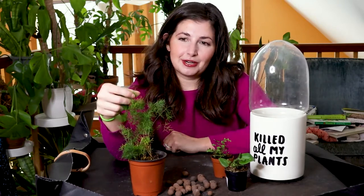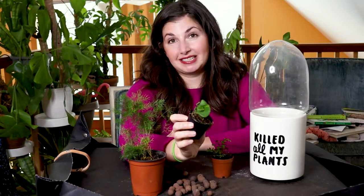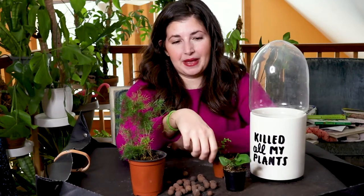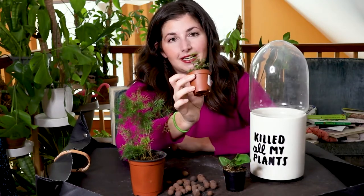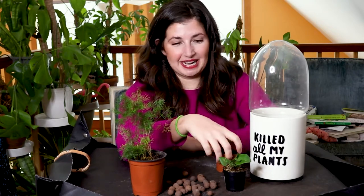So we have an asparagus fern, a heart-shaped fern — very fitting as Valentine's Day is approaching — and then the elusive, sexy, yet famous for killing in homes: the maidenhair fern.